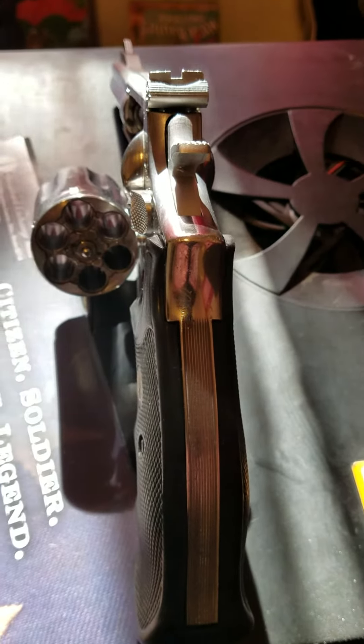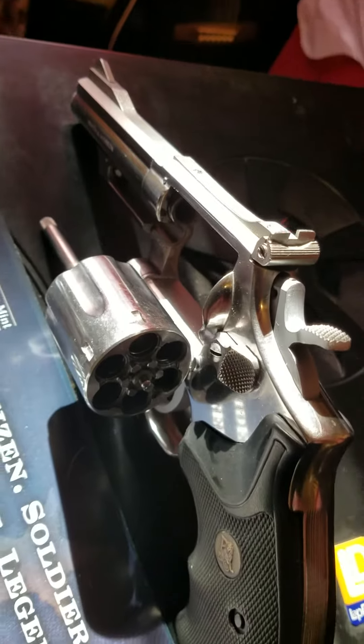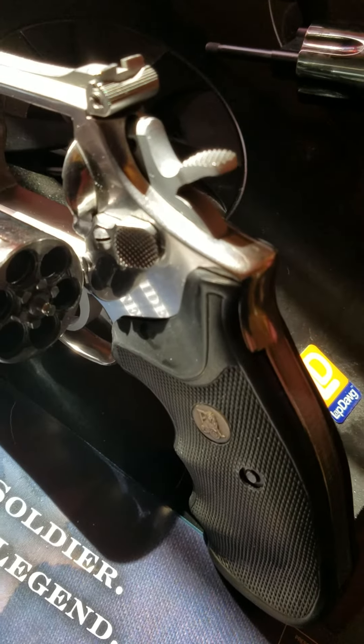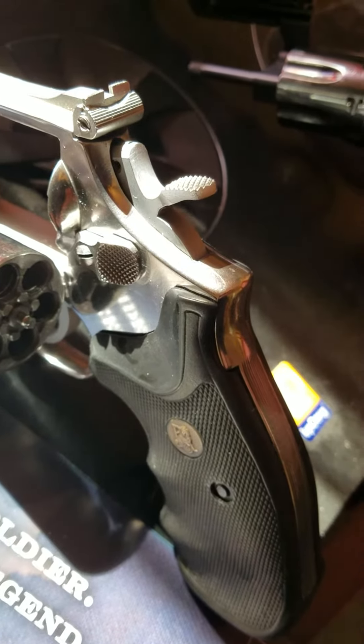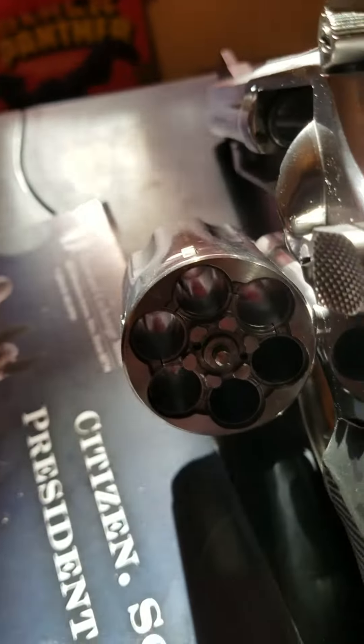I got this at a bargain because it had a few dings and it really just needs cleaned. It doesn't have the original grips, which I've already ordered vintage Smith & Wesson grips for it. It is pinned and recessed.